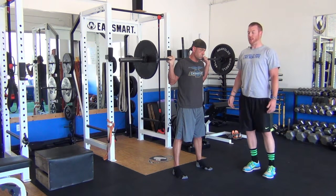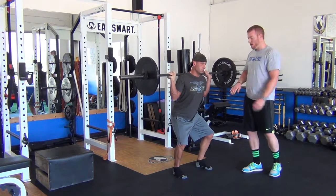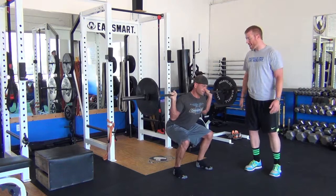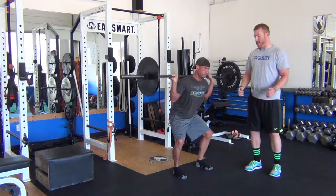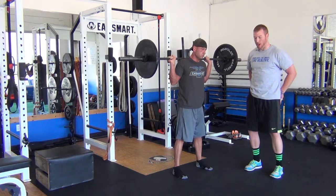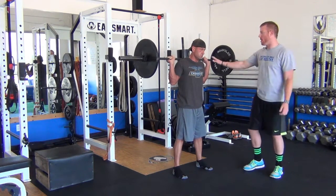When we go down, the knees shoot out and we're pushing those hamstrings back, maintaining a nice straight line of spine. Come back up — those knees stay wide the whole time. And then you finish by bringing the butt through, bringing the hips through to your normal tall posture. Go ahead and rack it back up.